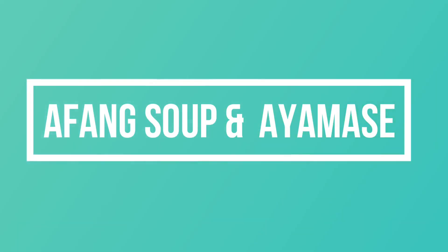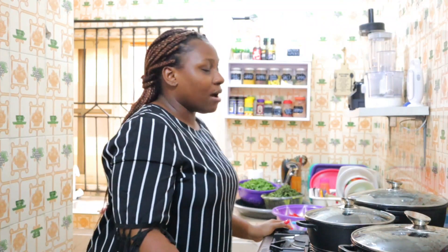Today I'm going to be making Ayamase and I'm also going to be making Afang soup, so I'm just going to take you guys through. It's 5 o'clock so my lighting might not be that great, and I don't want to use a ring light to film because I don't want the heat.